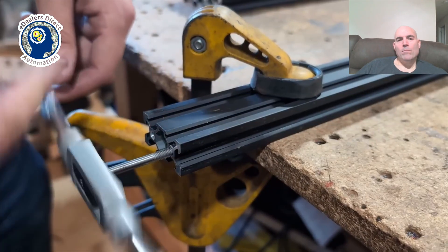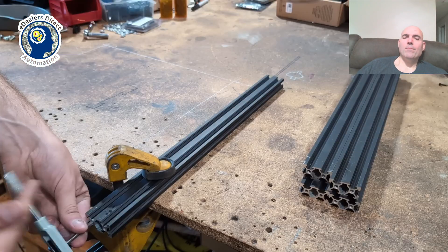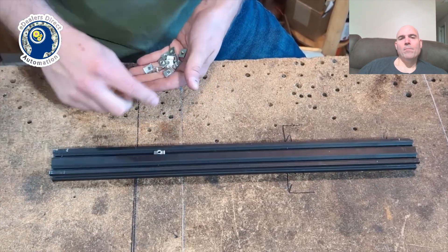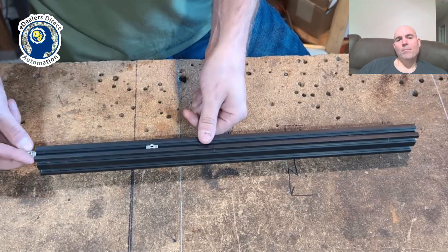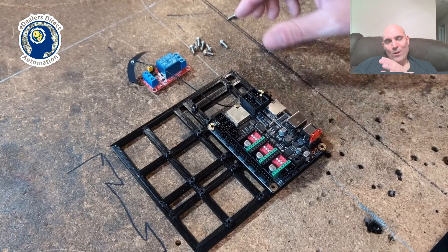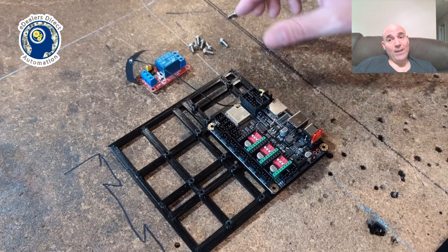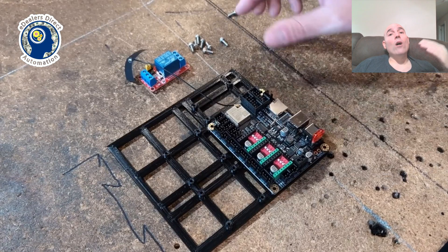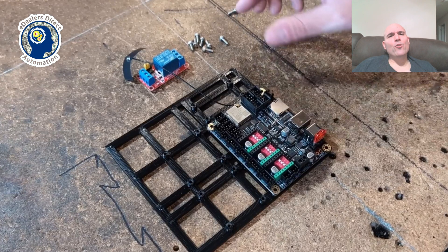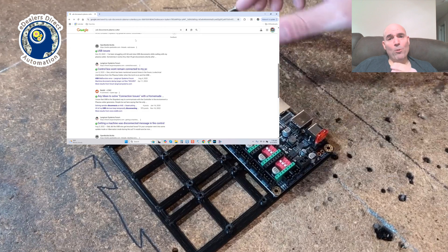There are also holes drilled in the end that are the proper size to run a tap down, so tapping is required on some of these extrusions. As far as the electronics, we see Mr. JD's selection once again of the incorrect USB controller. This is the same type of controller used in all of his builds — it's the most attractive part of the build because this is what reduces the overall price to virtually nothing.